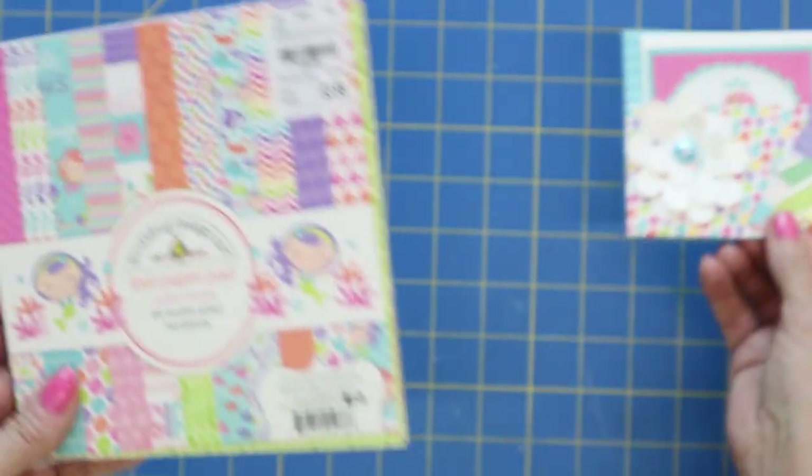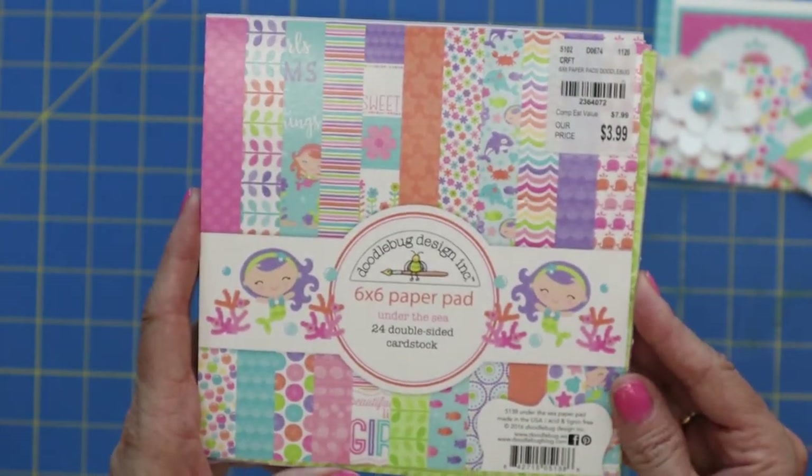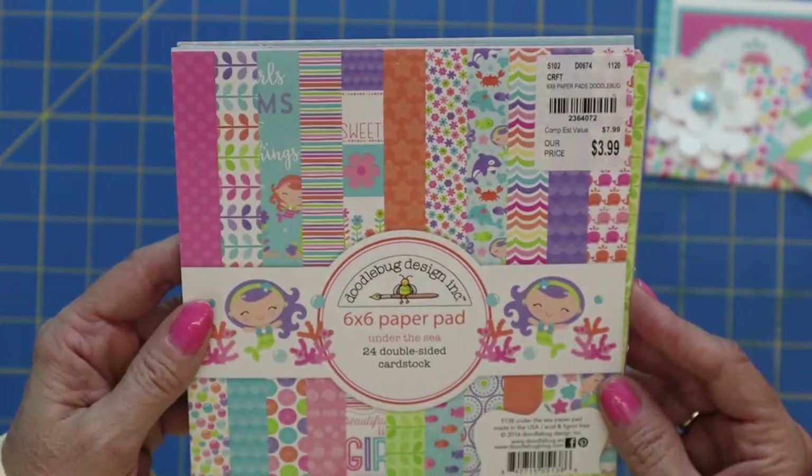The paper I was playing around with today was this six by six Doodlebug Design paper. It's called Under the Sea and I really thought the colors were just fun — the cute pink and purple.